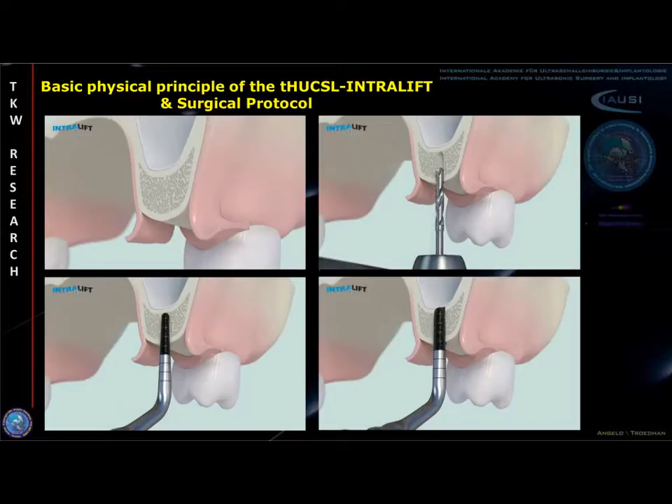The sinus floor then is opened with a snug diamond-coated ultrasonic tip, which is known to be highly safe on soft tissues, preventing any iatrogenic perforation of the Schneiderian membrane as can be seen in the right lower graphic.